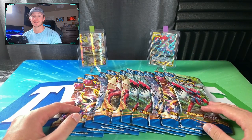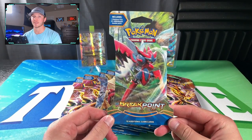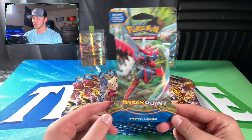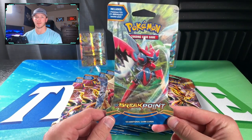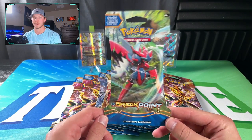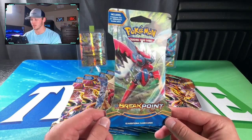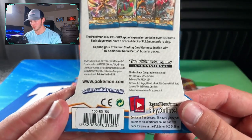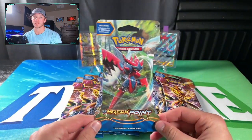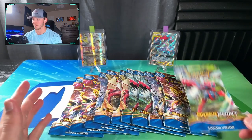Welcome back everybody. Let's get into the rest of this video ripping open these Breakpoint single blister packs. I had the chance to find these at my local Dollar General a few months ago. If you've been keeping track of your local Family Dollar, Dollar General, or Dollar Tree, you may have seen some of these older Pokémon X and Y sets or Sun and Moon sets popping up. It seems like they got to pull some out of inventory — you can find them scattered, whether it be Breakpoint, Primal Clash, or Roaring Skies, a bunch of these different X and Y sets.